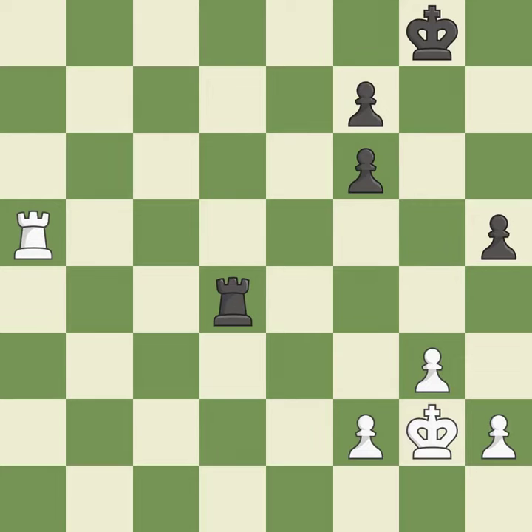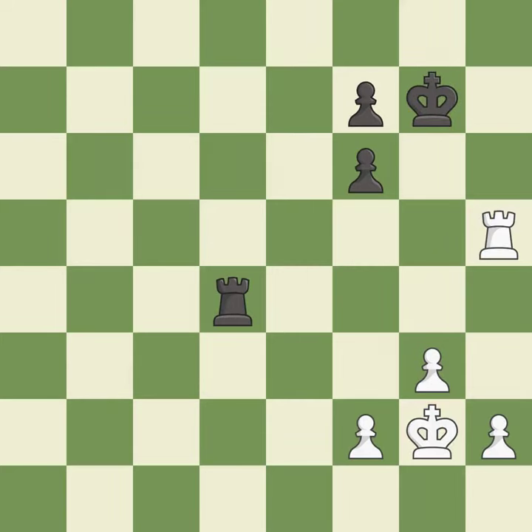This is an equal trade — it is best. This makes a passed pawn, meaning no opposing pawn can challenge it on its way to promotion — it is best. An active king is critical in the endgame and getting it off of the back rank is the first step — it is excellent.